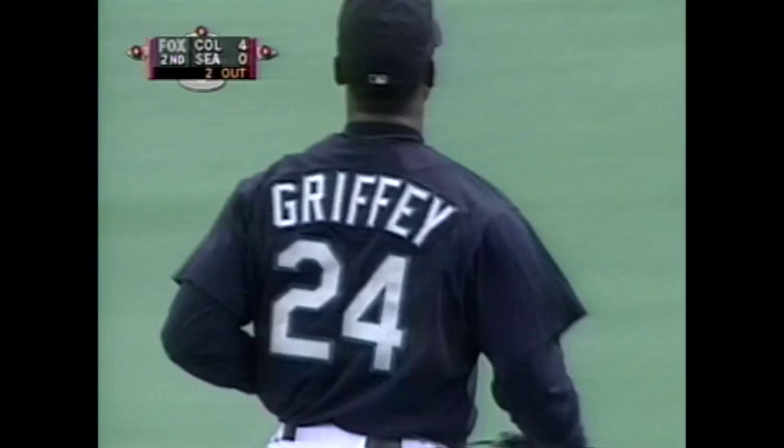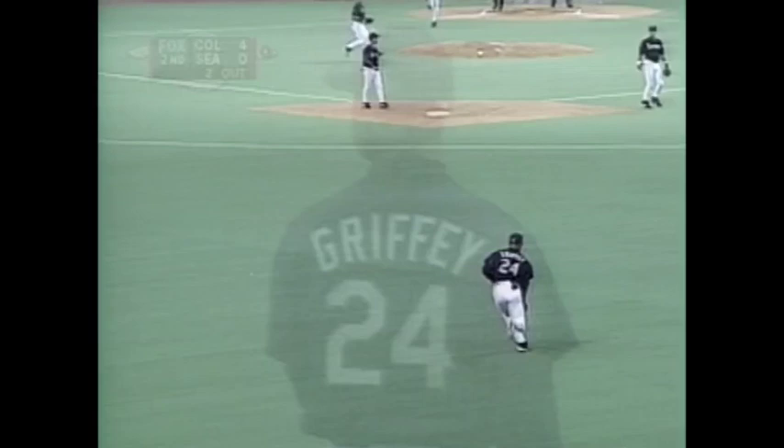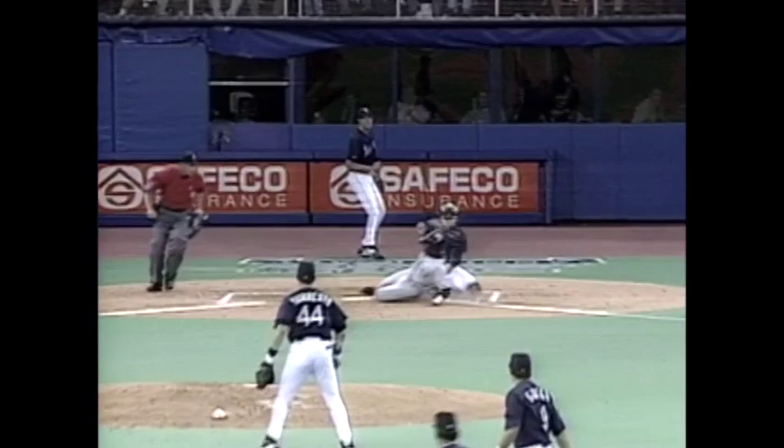Great throw by Junior. Won't see a better throw than that. It was right on the money. Junior coming up, and you can see the accurate throw, and all that Wilson had to do was to make sure that he clocked the ball. And that's going to be it for Derek Lowe, as he will only go an inning and two-thirds tonight.